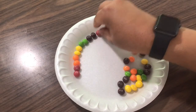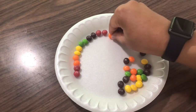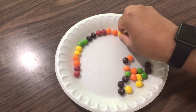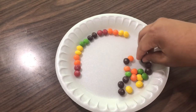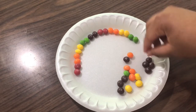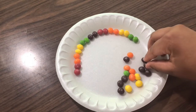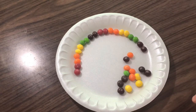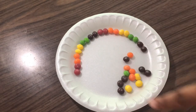So first I do red, then I do orange, then I do yellow. But since we don't have blue, we're going to skip the blue. So after green, we do purple, and I'm going to keep doing this until all the Skittles are lined up around the plate.